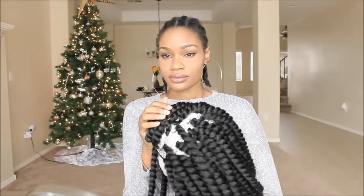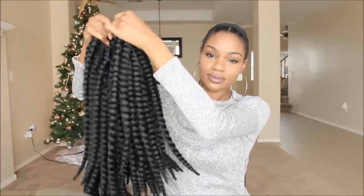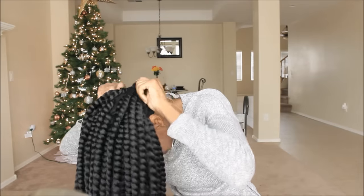This is my first time doing it, so you guys have to bear with me. I just kind of like to be the guinea pig — although I was really inspired by Braid Wig Queen, I think that's her name, and Beauty Chem Braid. I kind of wanted to do something a little bit easier because their method is a little too difficult for a girl like me.